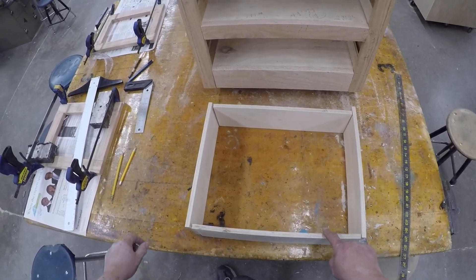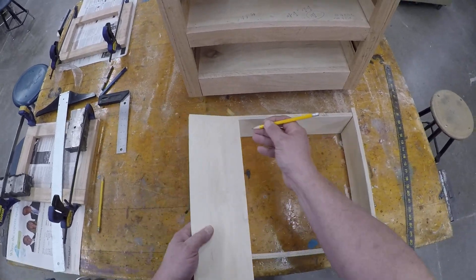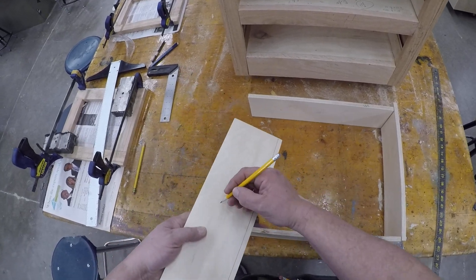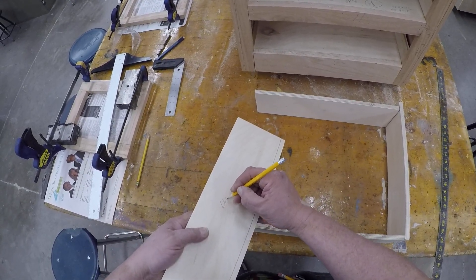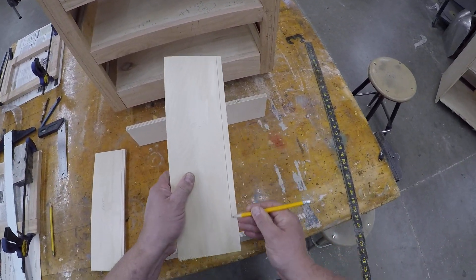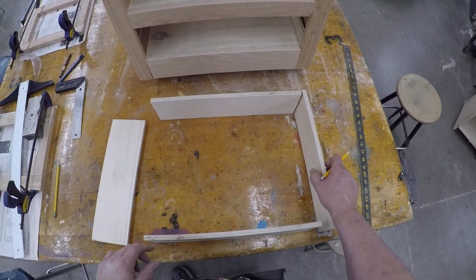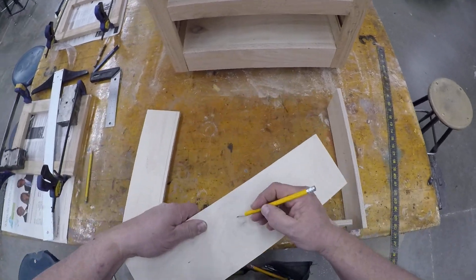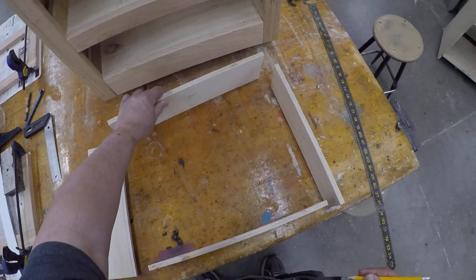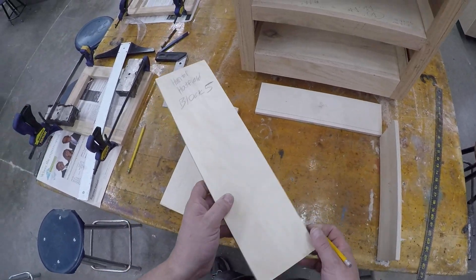Now the next thing you're going to do — and this is really important — draw a line on the bottom of the left side and write 'left.' Draw a line on the bottom of the right side and mark 'right.' Draw a line on the back, come up about a half inch. Then mark one on the front.